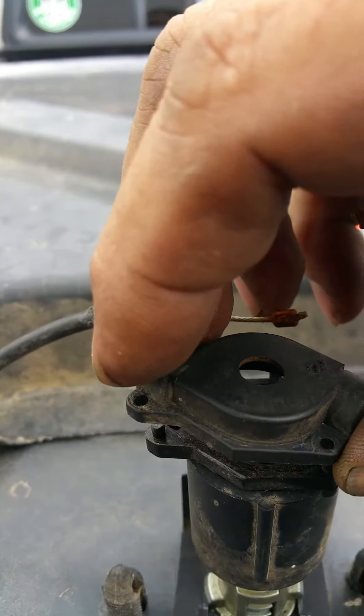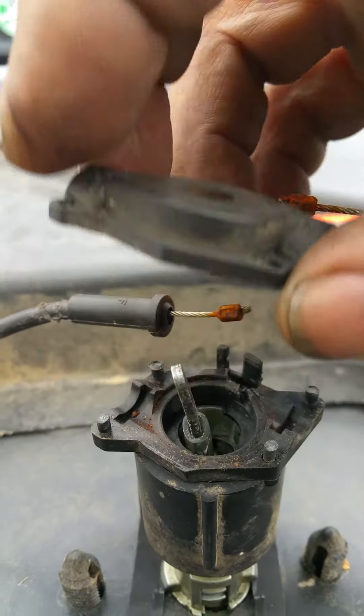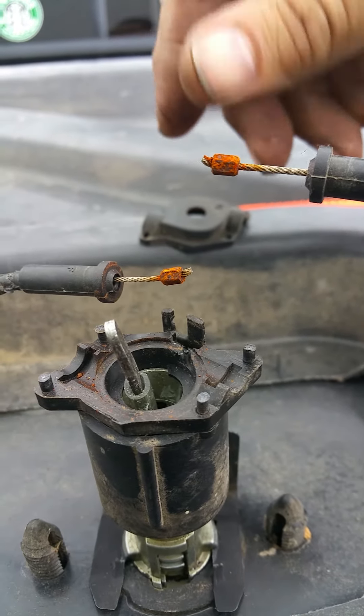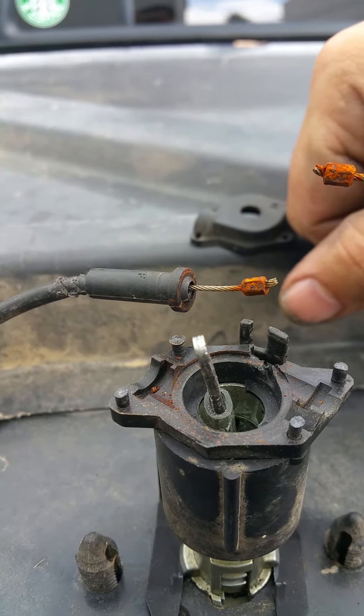All I use is small cable ties. If you want something a little stronger, you can use little bolts. For me, the cable ties seem to be doing the trick. Just pull them tight, cut the excess off, and you're golden.